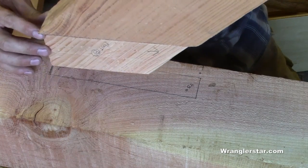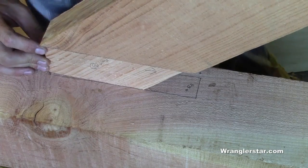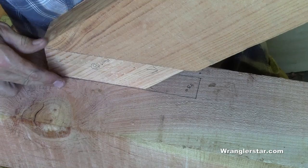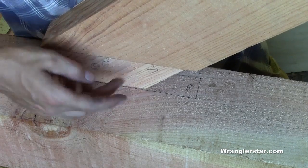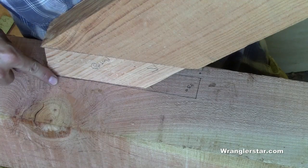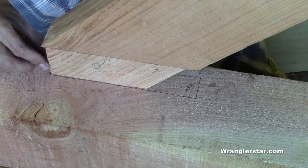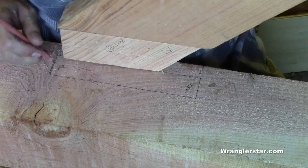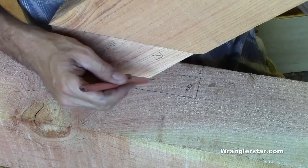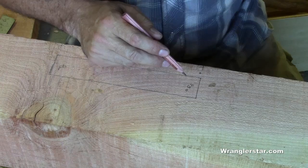Here is the mortise laid out on the corner post. You can see the knee brace we just made is going to lay in like this. This mortise is going to slip down inside — called 'letting it in' — right into this post. Then this shoulder will come in and seal up nicely against the post, hiding that cut. It's really an elegant design. This will be chiseled down 90 degrees here, and this part at a 45 degree.